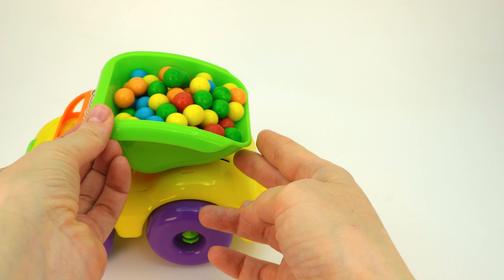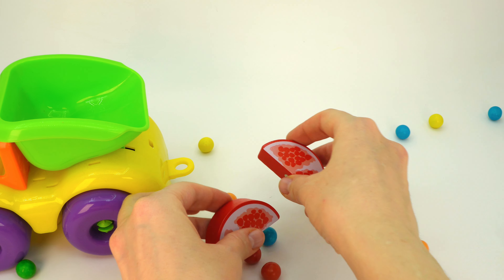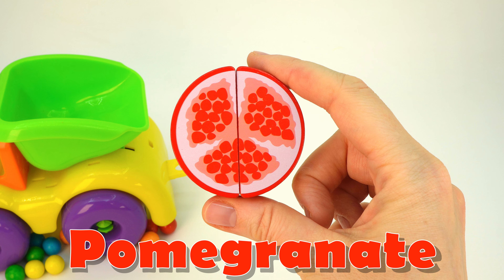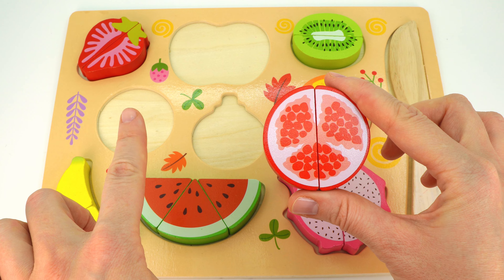We have two round holes — here and here. I think they both fit — let's do this one. Great! Look at this colorful dump truck. Let's unload it and take a look at what's in the back. Let's put these parts together. It's a yummy pomegranate! Let's put it back in the puzzle — let's put it in this round hole. Well done!